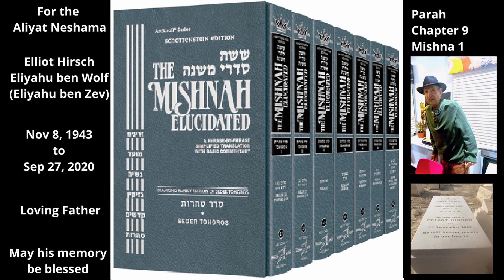Chapter 9, Mishnah 1. This Mishnah discusses the law where a liquid unfit for mechatas fell into a jar in which mechatas was being stored. In this case, there was a jar containing valid mechatas and the smallest amount of water that is not fit for mechatas fell into it.